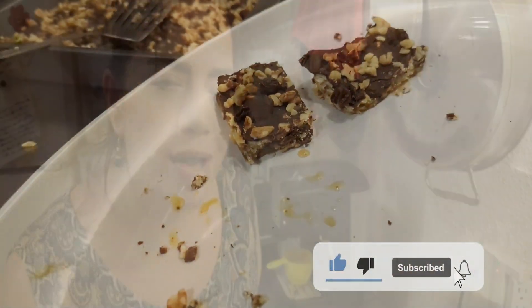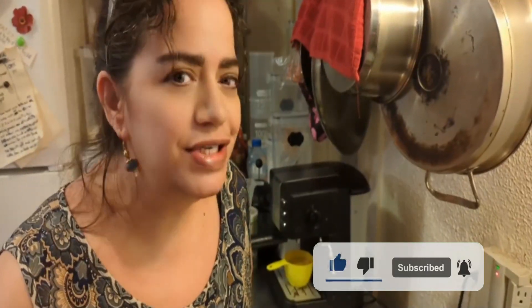You and your family will love this. God bless you — I love you, Jesus loves you — and I'll see you in the next video.